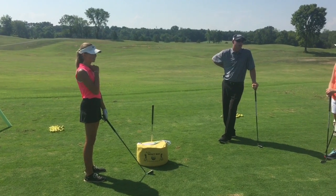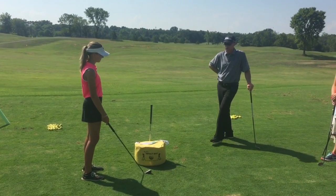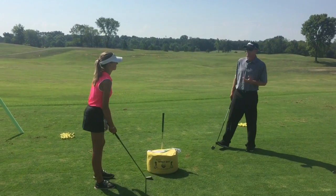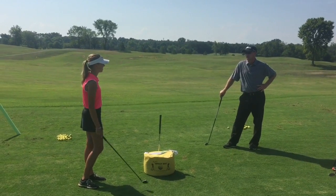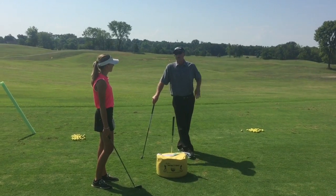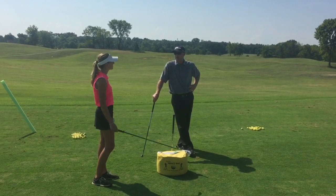Another drill I like to use a lot, or training aid, is the impact bag. Gracie is going to show us where her glove face is at. Gracie, would one of your tendencies be the fade to ball? So you're hitting it to the right and you think you're leaving it open? It's gone and I don't feel it really, but I know I am leaving it open.